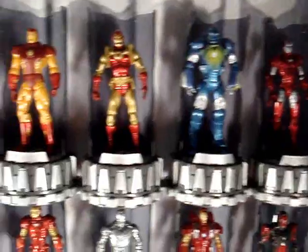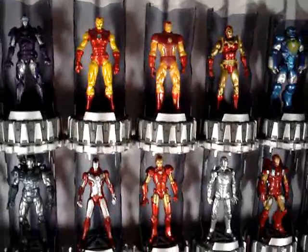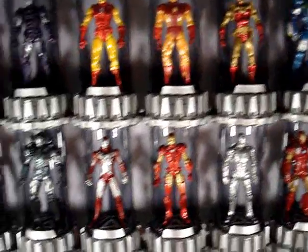One thing I'll tell you guys — it is actually sort of a pain to put them stacking up on top of each other. I'll tell you why in a moment.